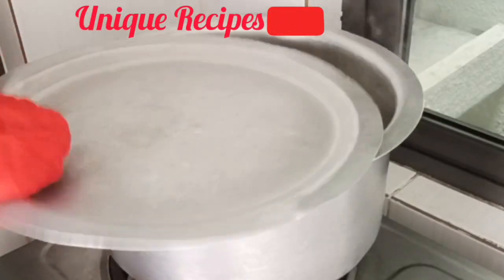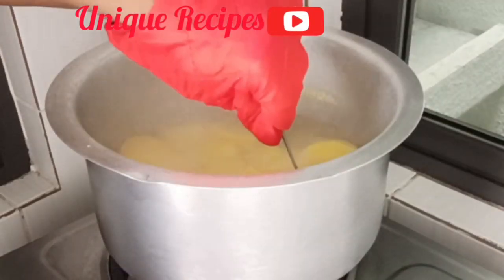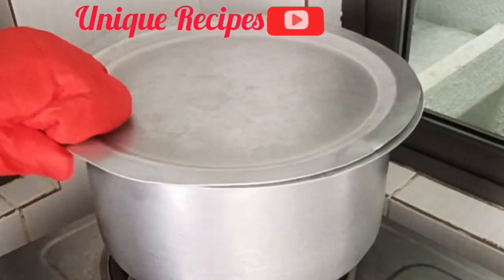Let's check our potatoes. Wow, they are done! Okay, so remove them and separate them from the water.